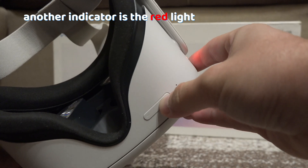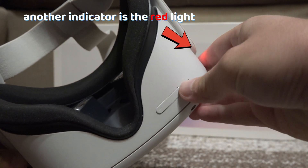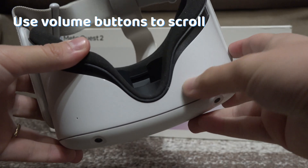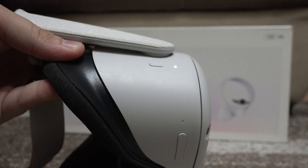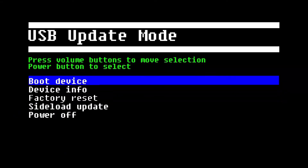Another indicator is the red light. Now use the volume buttons to scroll through the options, and with the power button you can select. Go to Boot Device and select it.